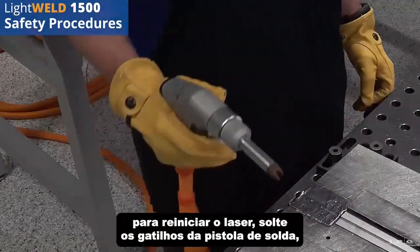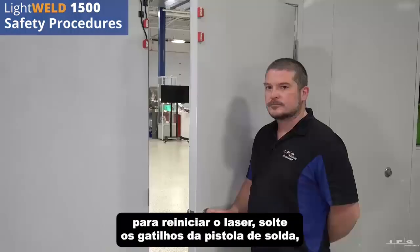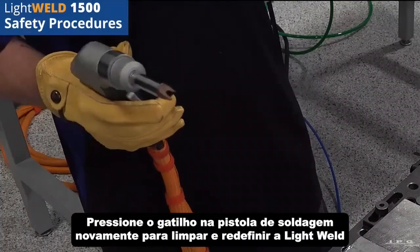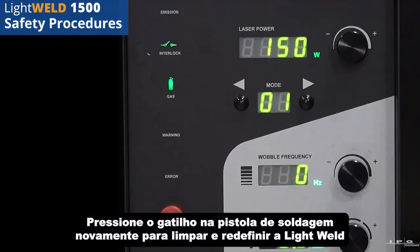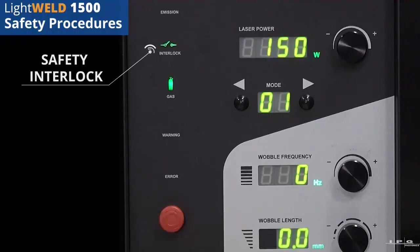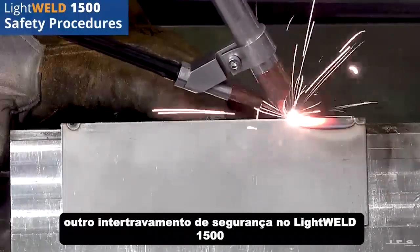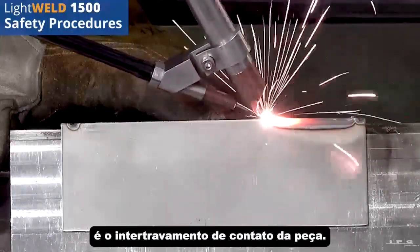To reset the laser: release the triggers on the welding gun, ensure the door is closed and interlocks are connected, then press the trigger on the welding gun again to clear and reset the LightWeld. You are now able to resume welding. Another safety interlock on the LightWeld 1500 is the part contact interlock.